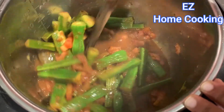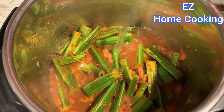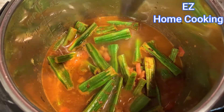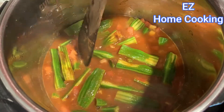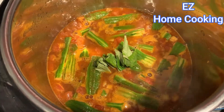Add as much water as you want to make the stew — I added two cups of water here. Mix it once more, then add some chopped curry leaves and coriander leaves. That will give very good flavor to the recipe.